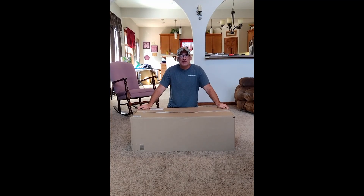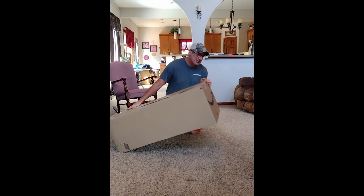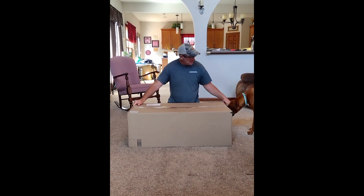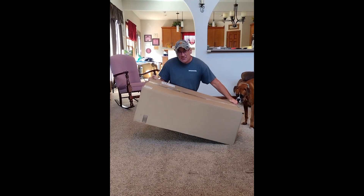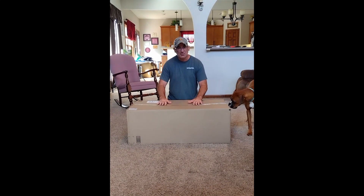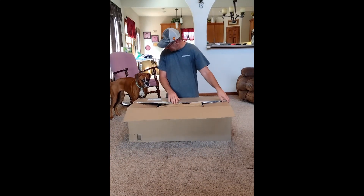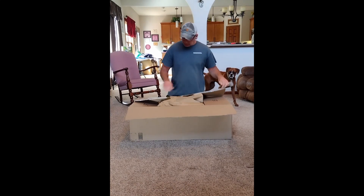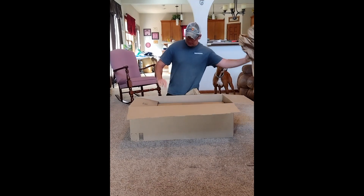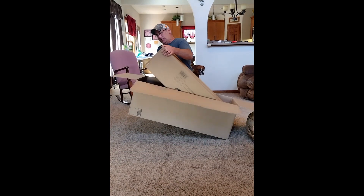This is an unboxing of a Celestron telescope that I ordered off of Amazon. This is the box as it was received — there's nothing on the outside that indicates what it is. I got some help here today. It is heavy, so you can kind of tell that it has some value to it. I haven't opened the box yet, so this is exactly how we received it.